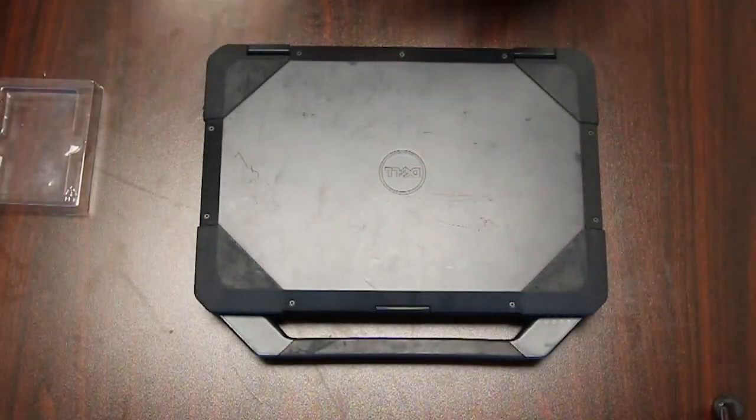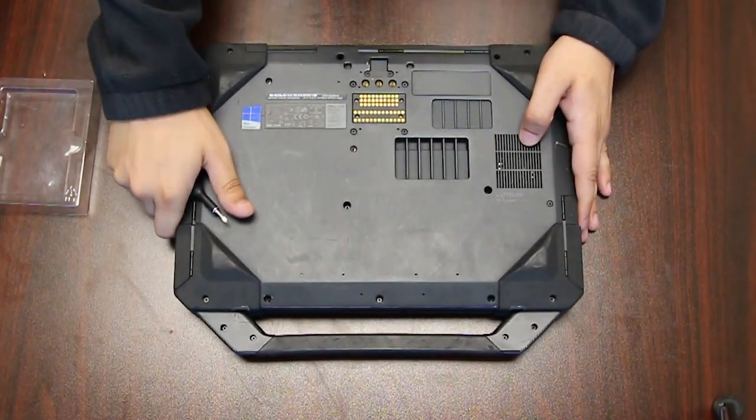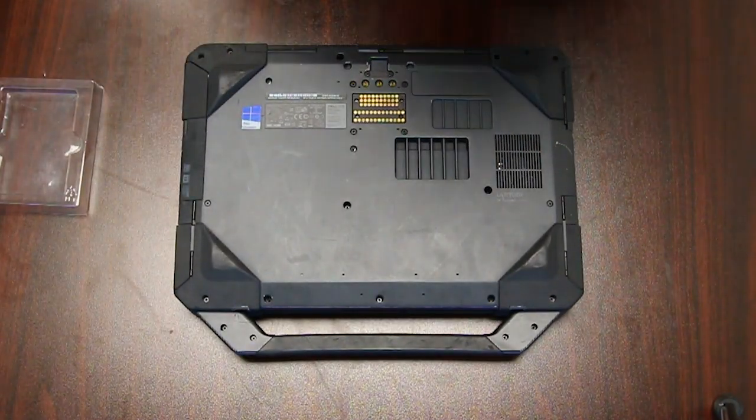Now there are many screws, a lot that are hidden in the ports. I will link the video for removing this top plate in the top right corner.